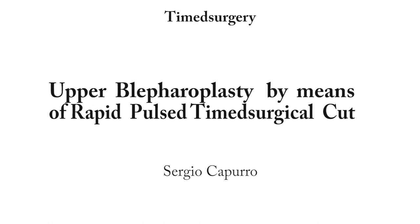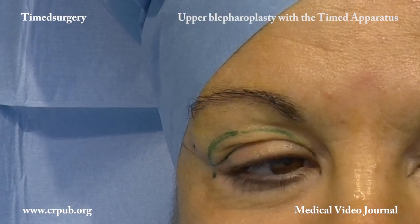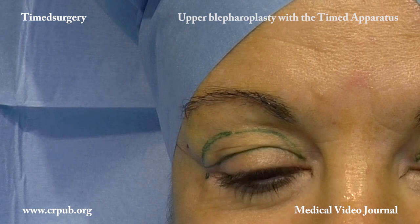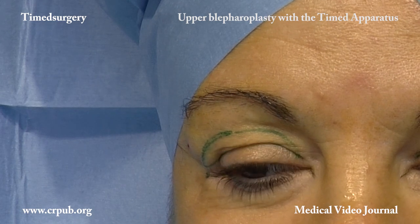Upper blepharoplasty by means of rapid pulsed timed surgical cutting. Upper blepharoplasty is the procedure of choice in patients with small orbits and an excess of palpable skin. Removing the skin enables us to create an eyelid that looks more youthful, while removing the palpable fat allows the patient to open the eyes wider and more easily.